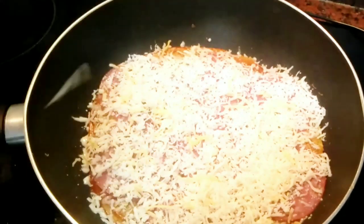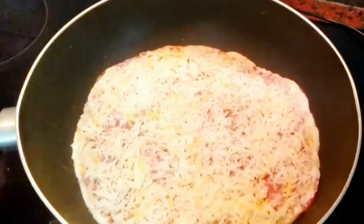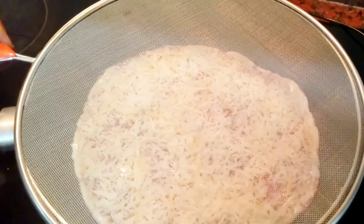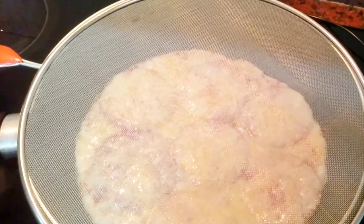Now put the pepperoni and go ahead to add more cheese on top. You want this to come out very delicious, so don't be stingy with the cheese — add more and more.